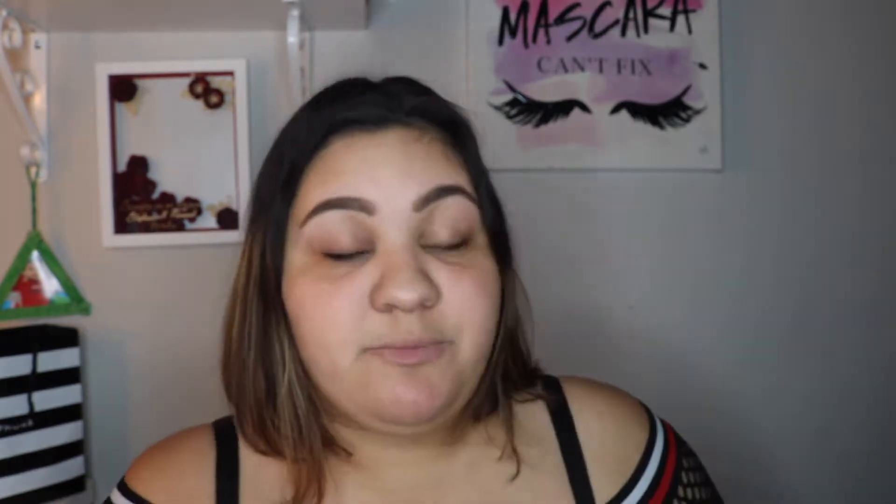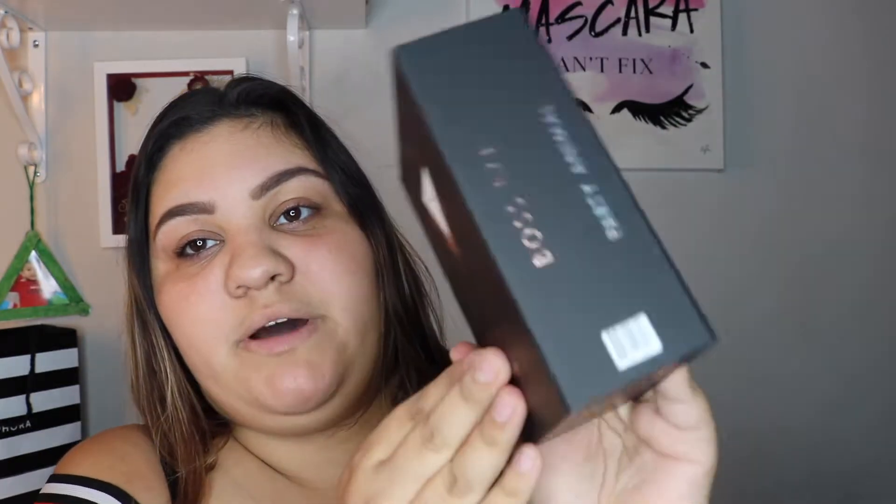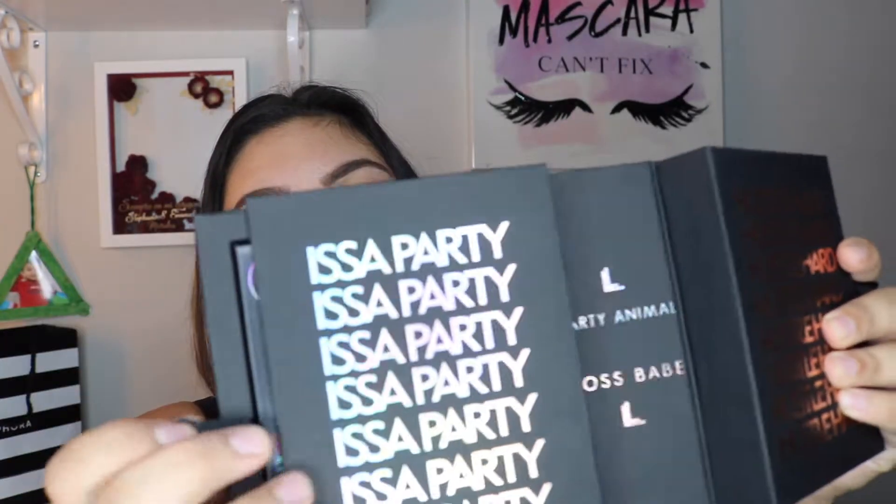It is the new Loralee Boss Babe and Party Animal Palettes. I actually did get the bundle. It is right here and it looks a little bit like this. I love the bundle packaging, I think it's super, super cute. It's a party and hustle hard. Then you pull it and the palette comes out, same thing on this side.